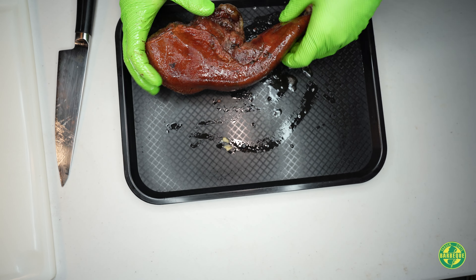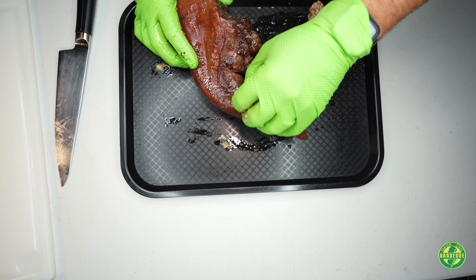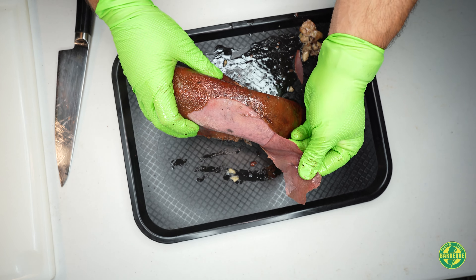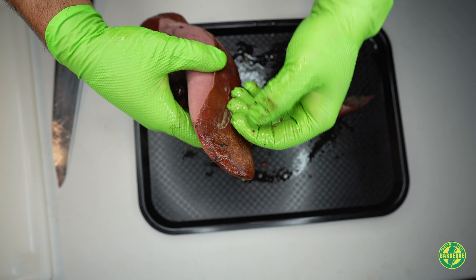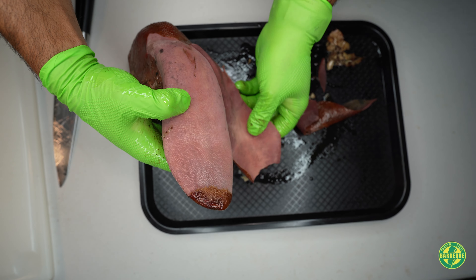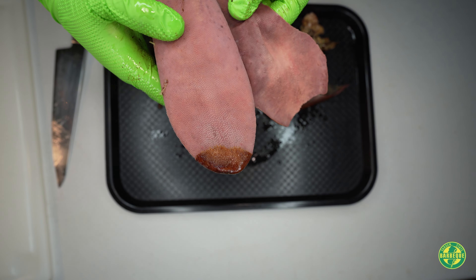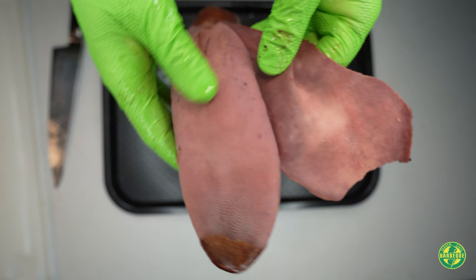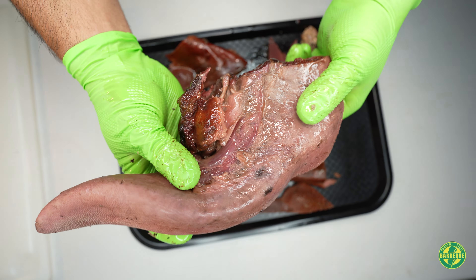We're going to go ahead and just peel this away. Look at the texture of this thing — let's chop this up.